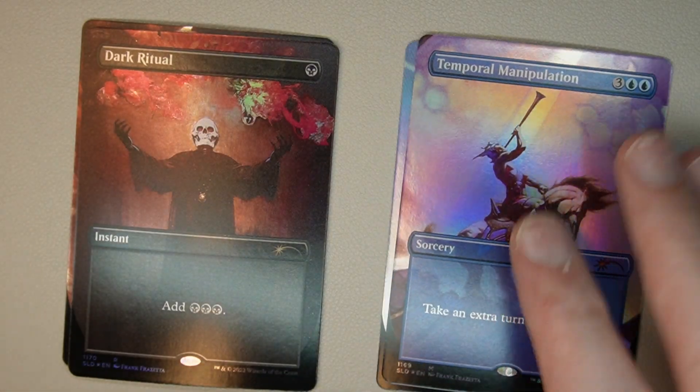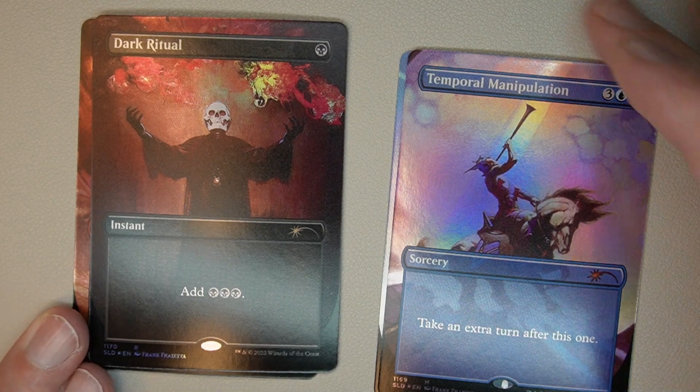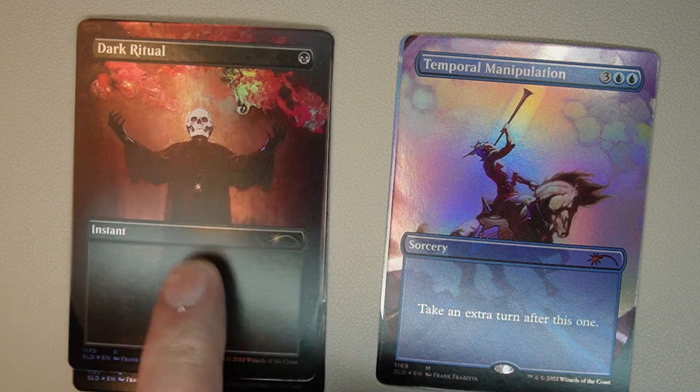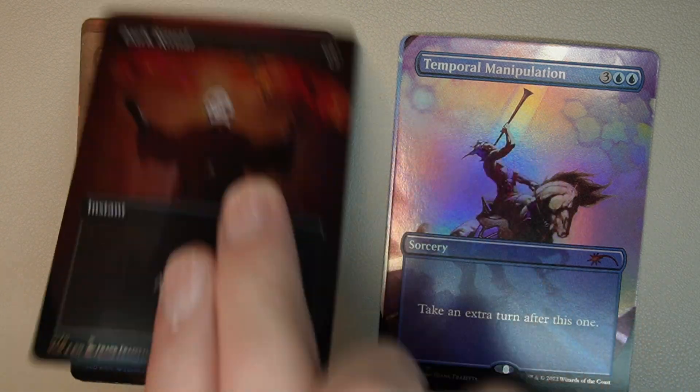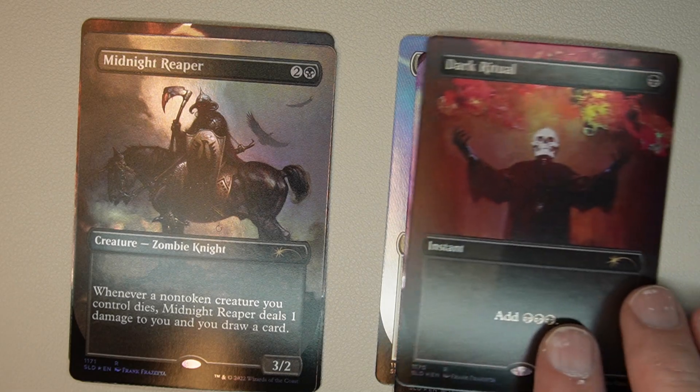Next one is one of my favorite cards of all time, and it has to be the best artwork I've seen for this card — it's Dark Ritual. It's a standard ritual, one black, it's an instant, add three black mana. Fantastic looking art on that. I think that's the reason why I bought this set — Temporal Manipulation and the Dark Ritual. Two fantastic cards in this set.